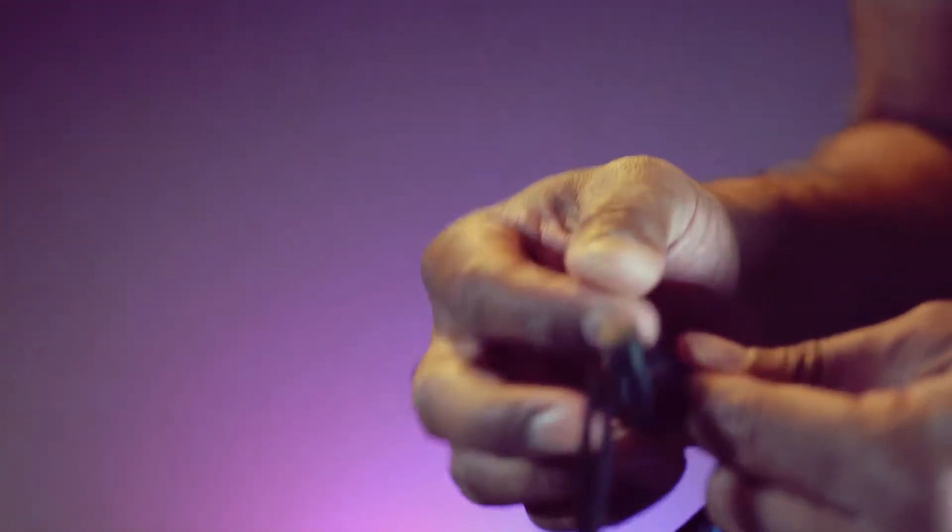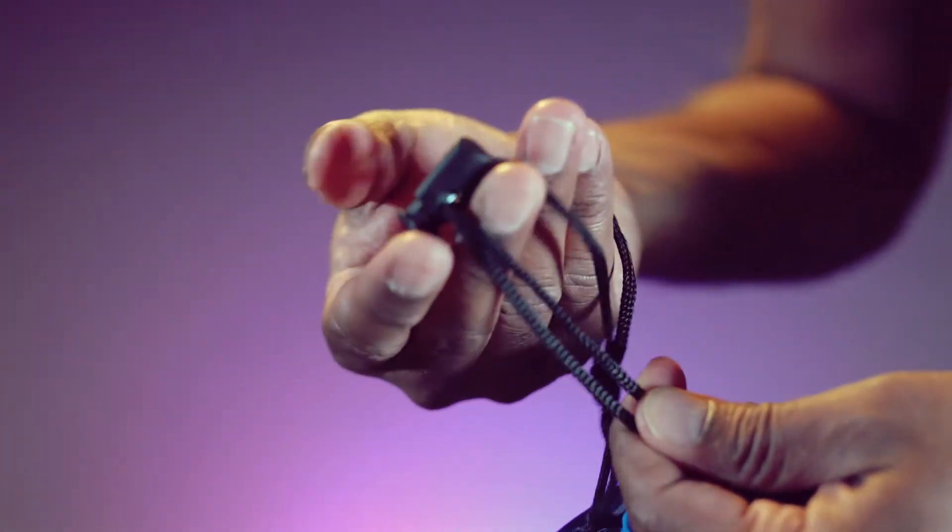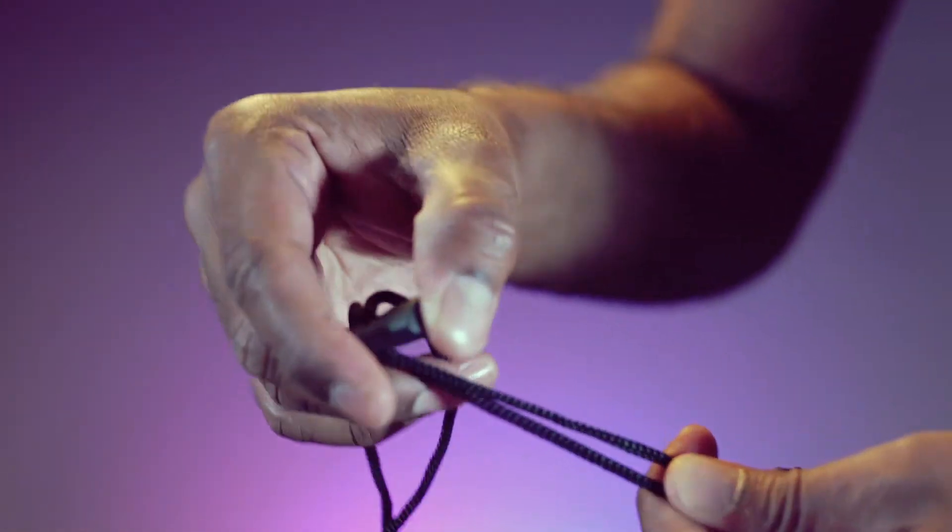Here we have the adjustable drawstring. And the best part — this is waterproof.